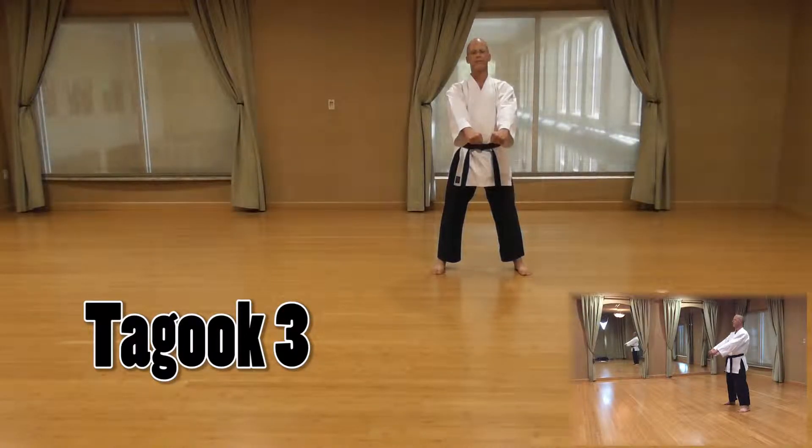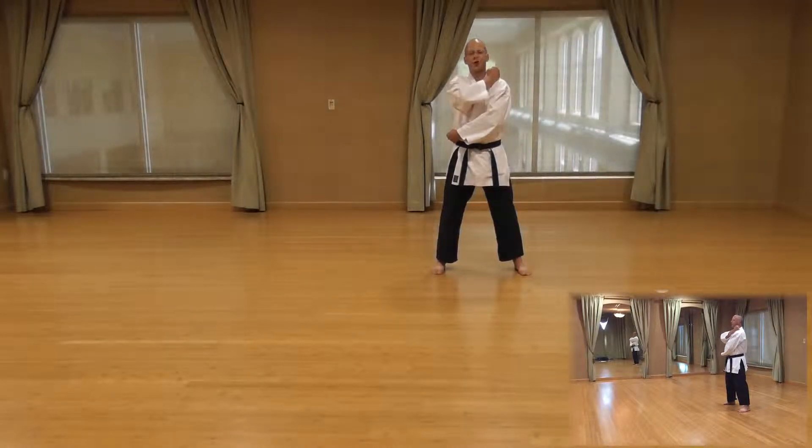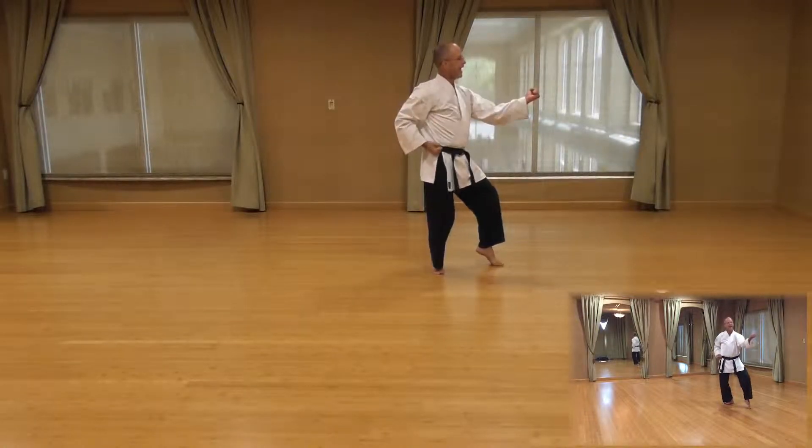Tegu 3. Quarter turn to the left, cat stance outside block. Start this movement by left hand going over to the right side of the hip, right hand coming up to the left shoulder. Place the weight over your right foot, pick up your left foot, place it into a cat stance to the left. After your stance is set, outside block.